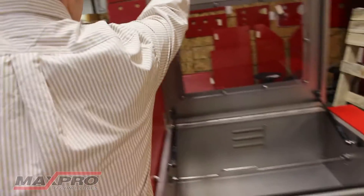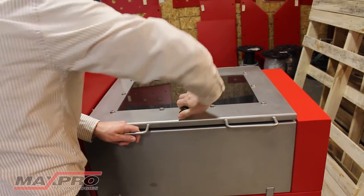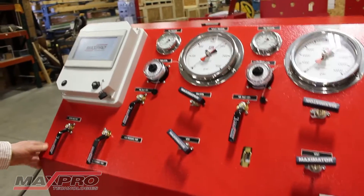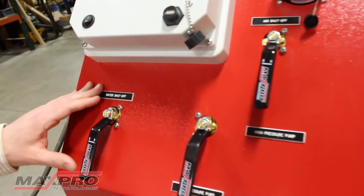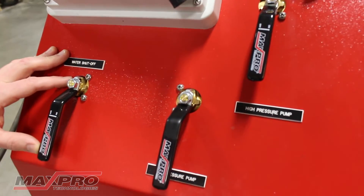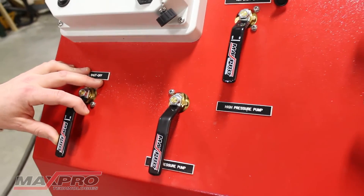Close the chamber. Over here, what you have is the main water shutoff, and you're going to want this in the off position until you're ready to begin testing. When you open this, it'll begin to free flow through the checks on the pumps, through the test piece, and back through the vent, which we've already ensured were open.